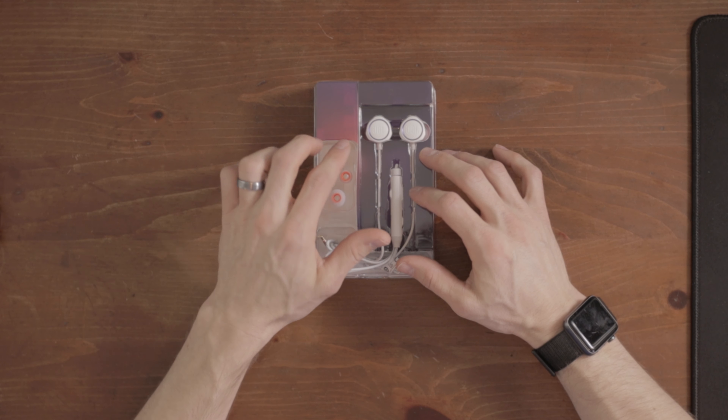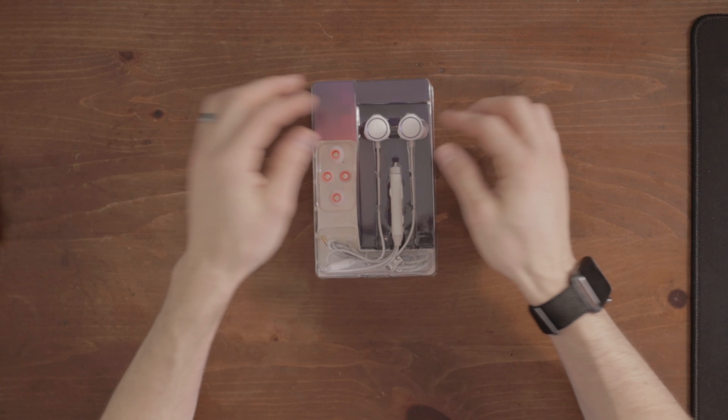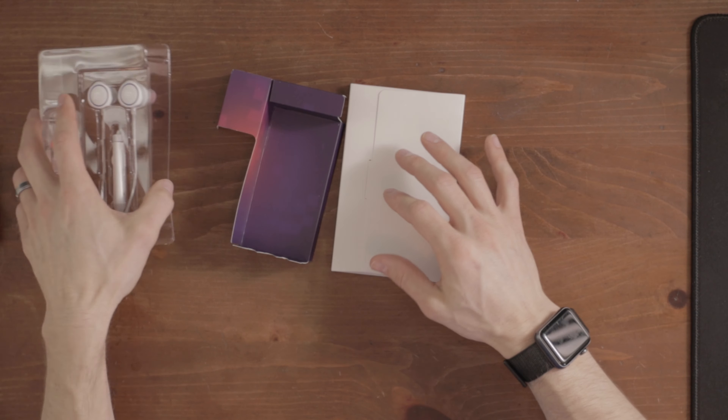First off, we have extra ear tips. I'm assuming these are large and these are small, so they always put the mediums on, which is usually what I end up using anyway. Let's get these pulled out. Let's also take a look at what else comes in the box — got some useless paper right there.